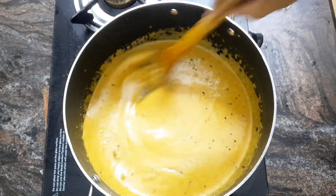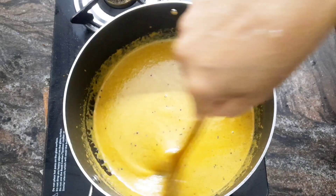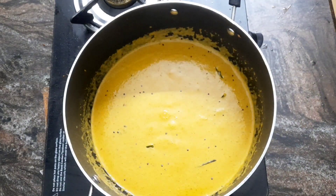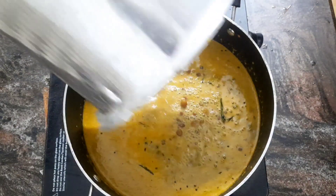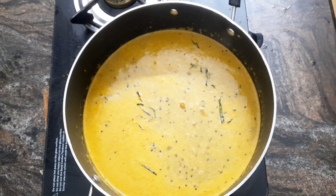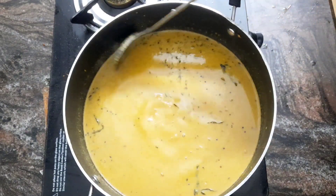Let's put it in the bowl. Now we have a bowl ready. We will put it in the bowl and make sure it is placed correctly.